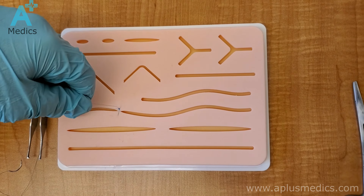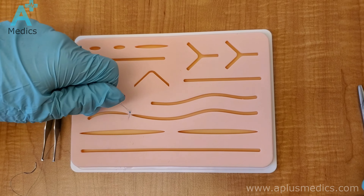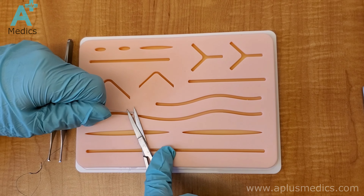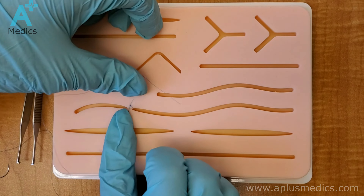Grab the scissors from the package and then you can cut the string. The way to cut once you have the strings in your hand is to angulate a little bit once you get the scissors in — angulate a little bit because that will give you some room so that you don't cut the strings too short.